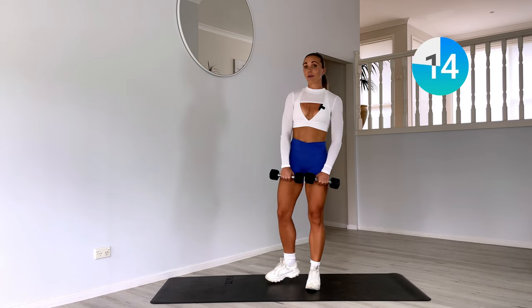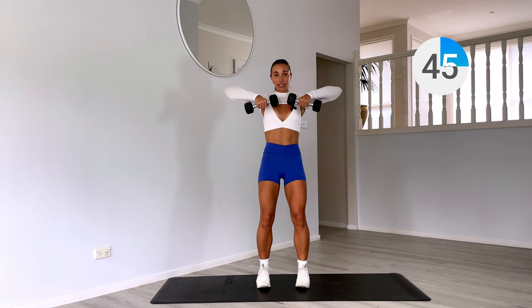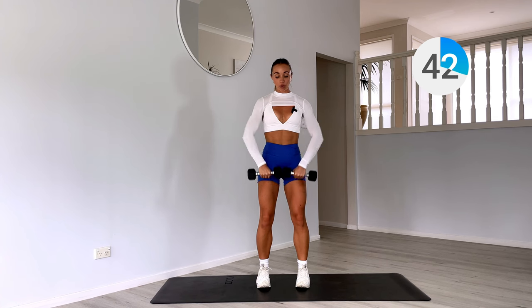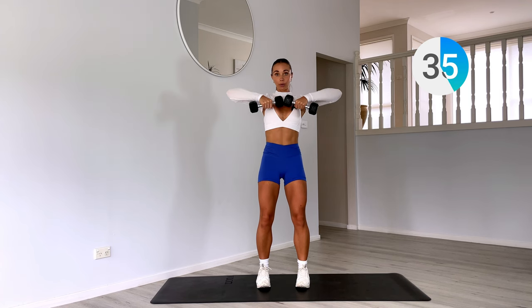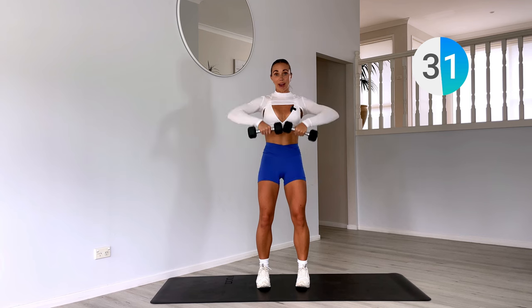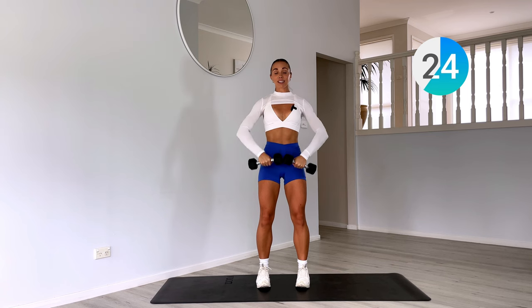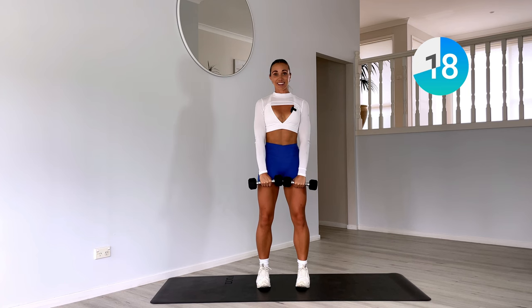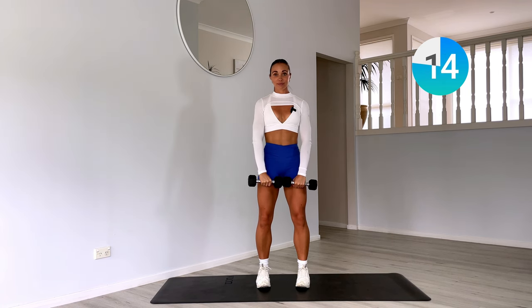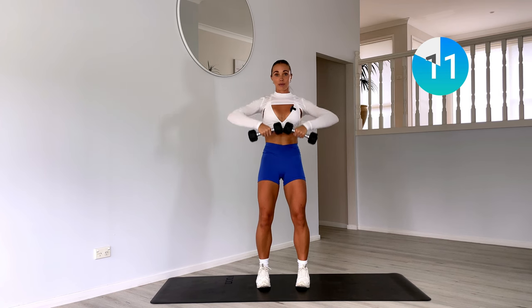Last one, finish it off. Now moving into our upper body — upright row. Zipping those weights up through the midline of your body and then controlling back down. Zip those weights up as if you're zipping on a jacket. Making sure those shoulders are back and down, squeezing your shoulder blades as you lift. Keep that good posture, lifting up from the crown of your head. Core engaged, knees are soft. Breathe out on that effort.